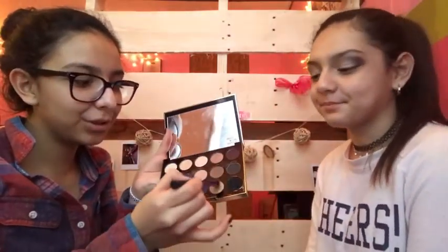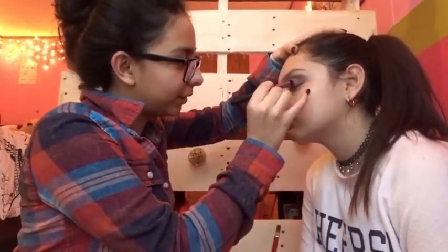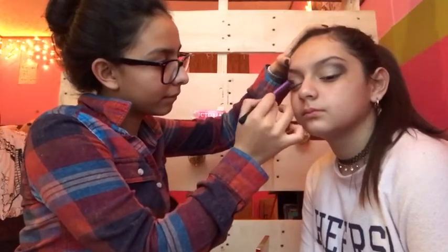Now I'm going to take the Gwen Stefani palette and grab the gold color — it's called 1987, it's a really pretty color. This one's more pigmented than the one in the other palette, so I'm going to apply that on top of the champagne. Now you can see the pop of gold on her lid and the purple and brown on the outer crease — that's perfect. I'm going to do a wing liner on her eye.